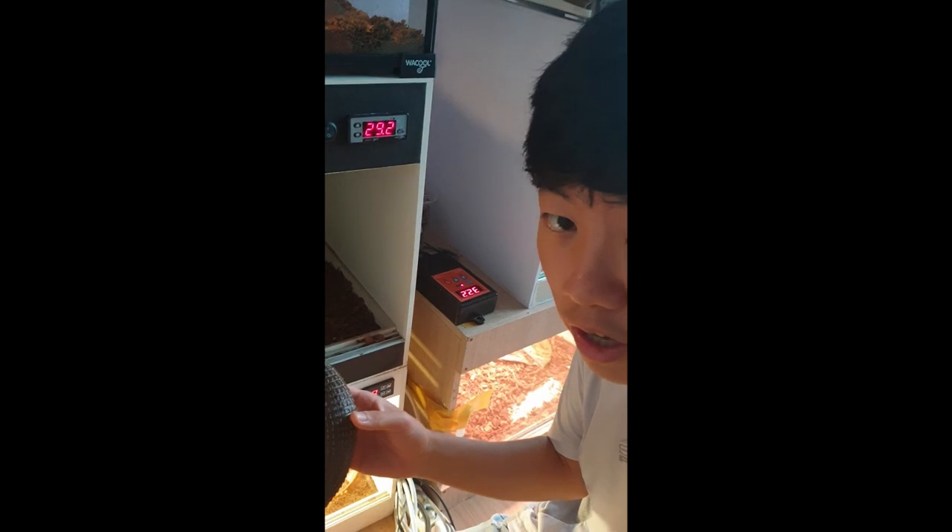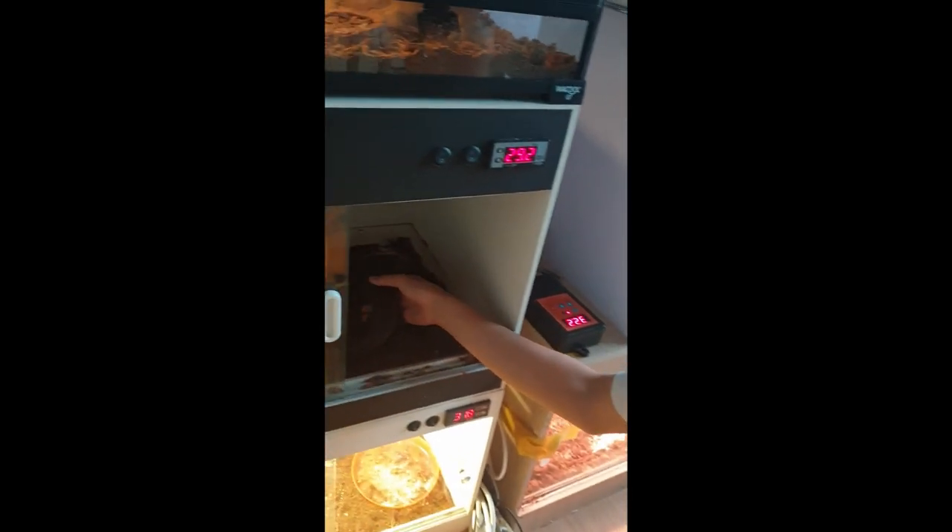They feed well, they are easy to care for, and they're just good. He's a little shy, so he likes to run away. But yeah, that's it.